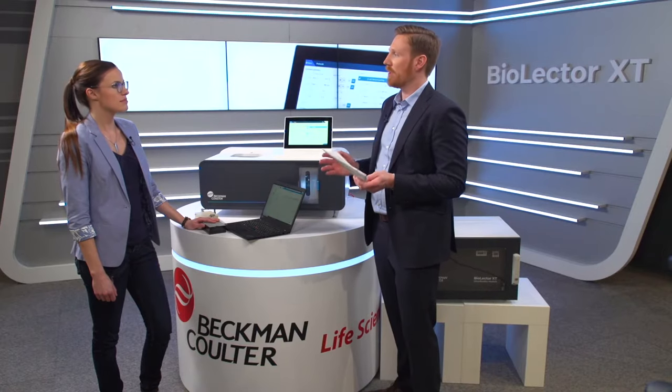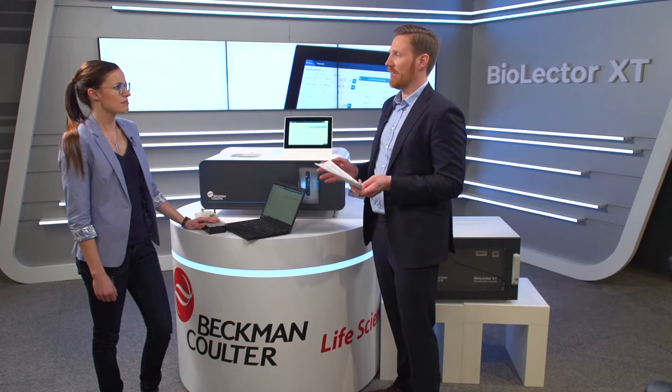Welcome to our live product demonstration in which Anna from Technical Product Management will guide you. Anna, please tell us about your experiences with running experiments in the new BioLector XT. Sure, I'm happy to do so.